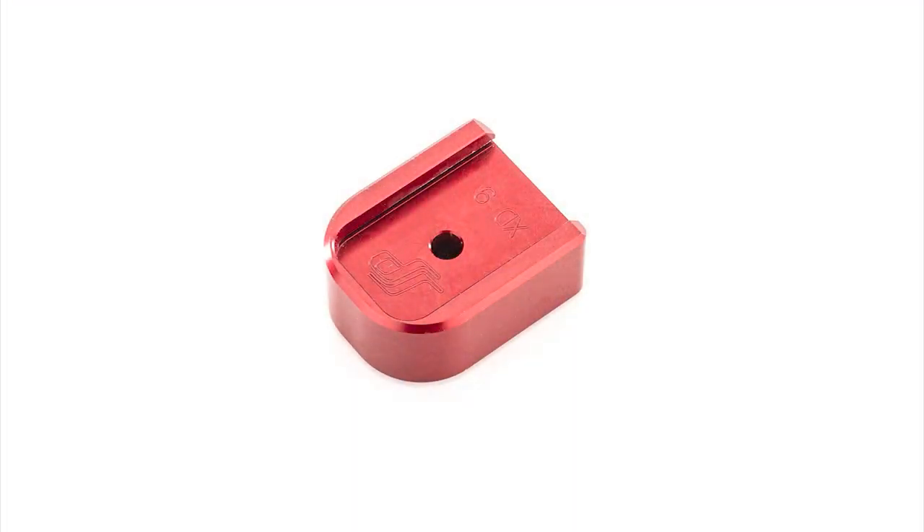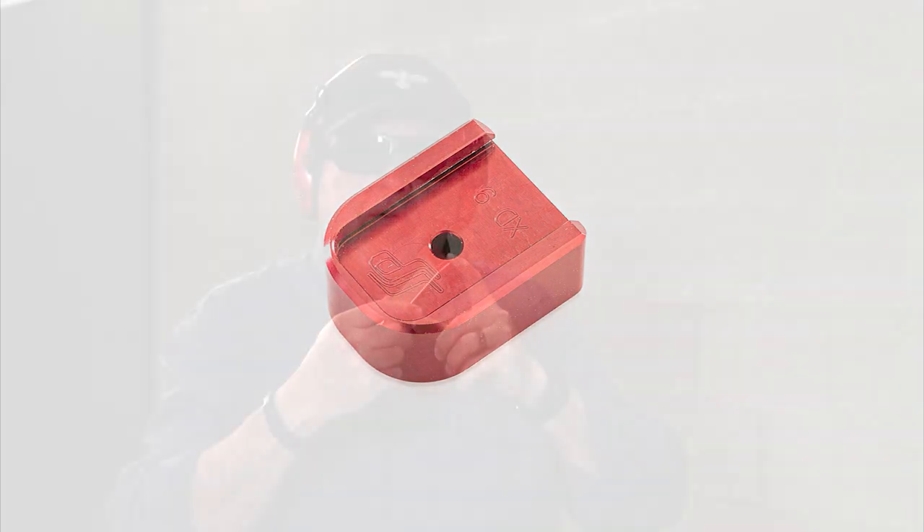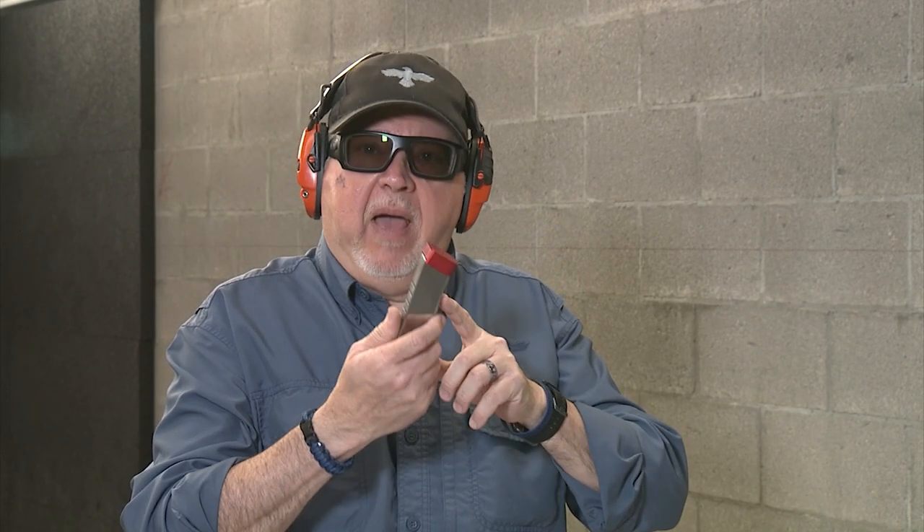One more part that Springer makes that is really cool is base pads for the XD and XDM magazines. They come in different colors and different sizes. This is the 375 thousandths base pad and I got it in red — red is a great color. So let's go ahead and shoot it.